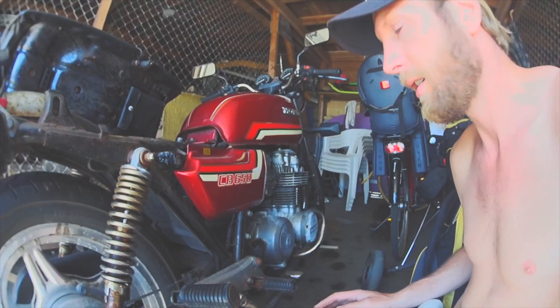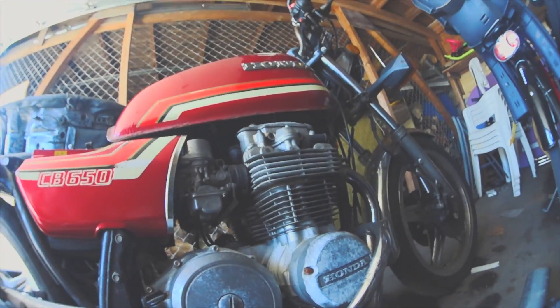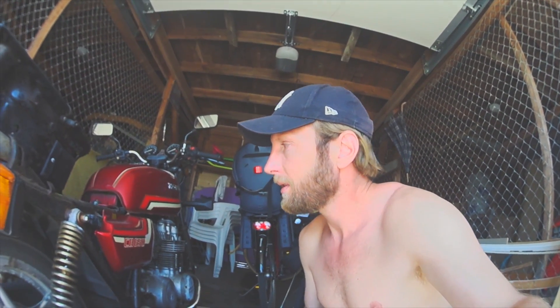I bought it a couple of years ago to make it a cafe CB 650, and it didn't work. So I cleaned out the carburetors and now it works. I just need to change the gasket and then it works and I can ride it to practice and so on, but it doesn't look good.